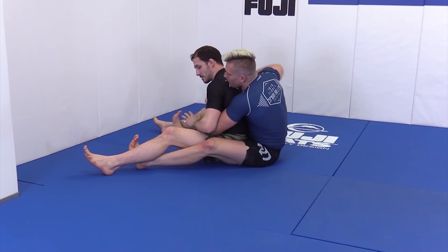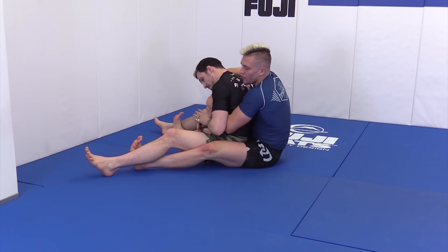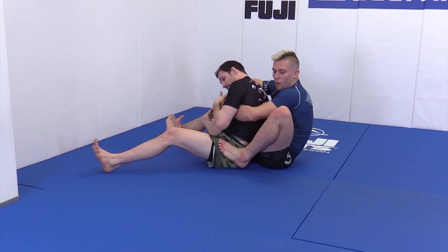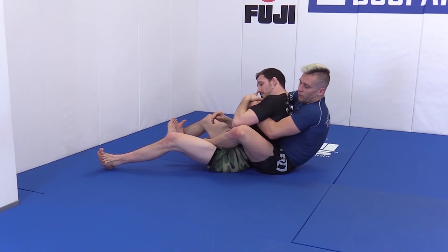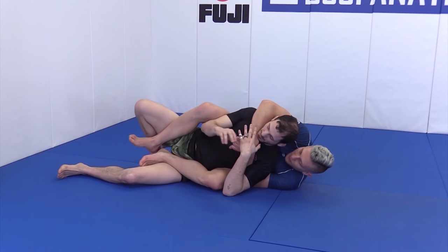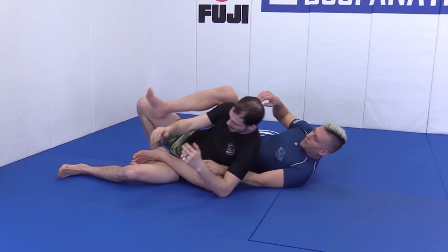I'm going to find a seat belt, so I keep the crab in — it's hard for him to pummel his legs inside. I retract one leg all the way up, heel in first, sit to that side, all the way up, heel inside.